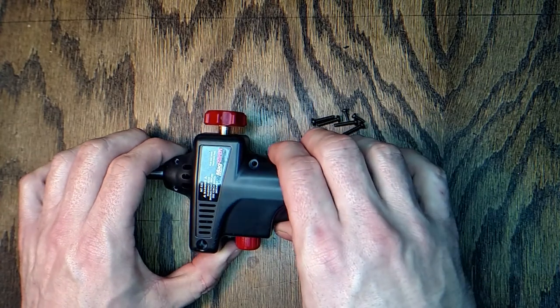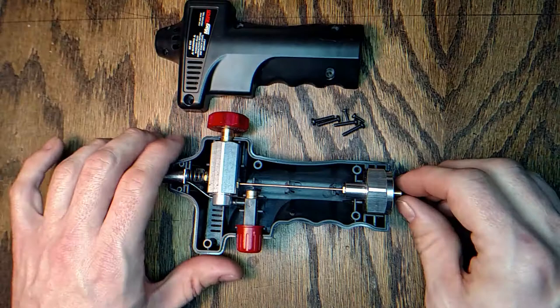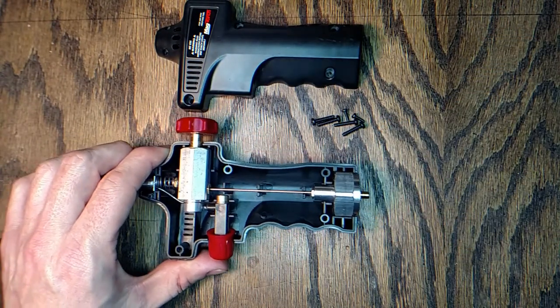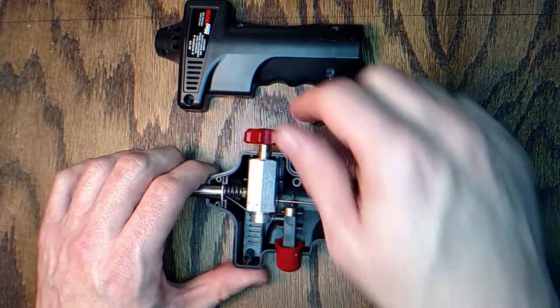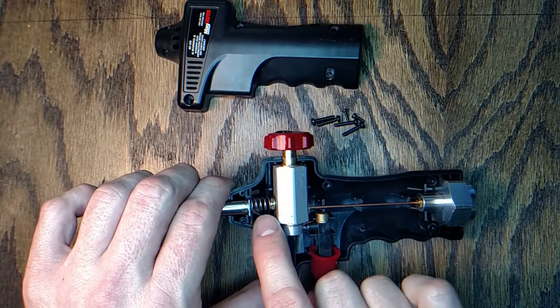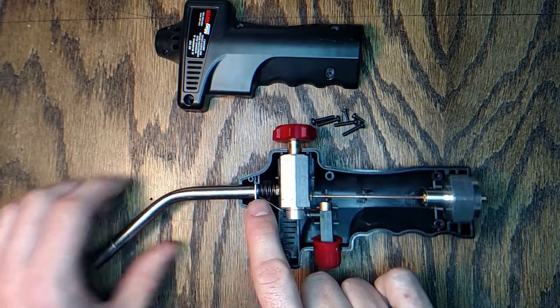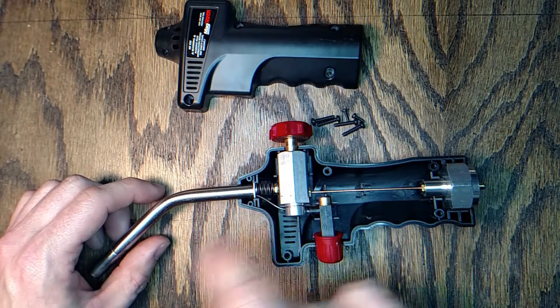I already took the six screws out to figure out what was wrong and figured I'd make a quick how-to repair video. If you look inside this thing, the way it works is your propane attaches down here on this fitting, and the propane goes through this tiny little tube up into the valve body. When you open the valve it lets the propane through out a tiny little jet, blows through this spring and up into the tube. The open area pulls air in as well to make the proper mixture of propane and air.